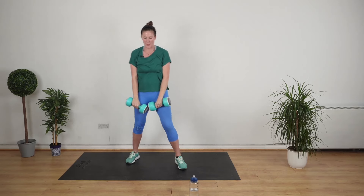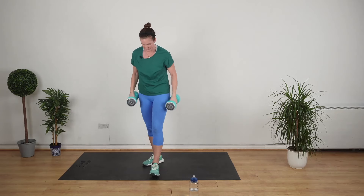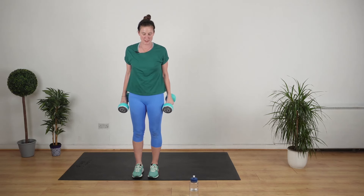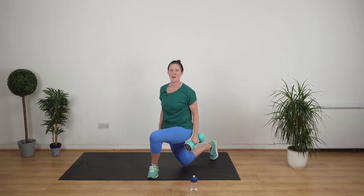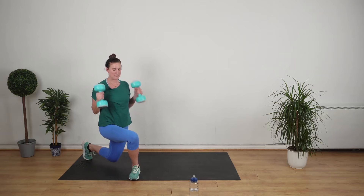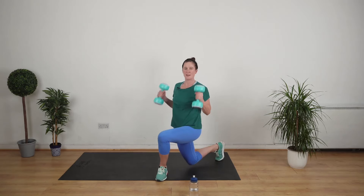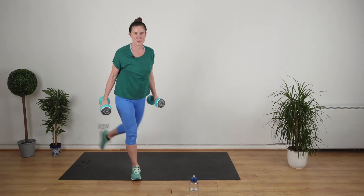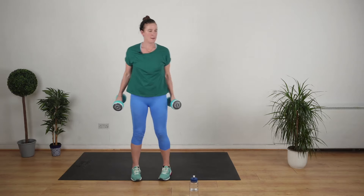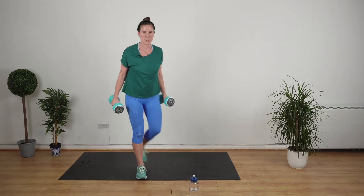Good work. We have a curtsy lunge with a bicep curl. About three inches apart with the feet standing up straight. Curtsy lunge. Curtsy, biceps. Nice fluid movement — no swinging the weights. You have got it, keep it going.